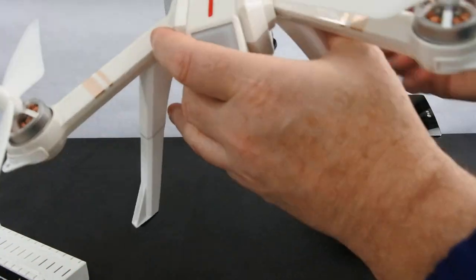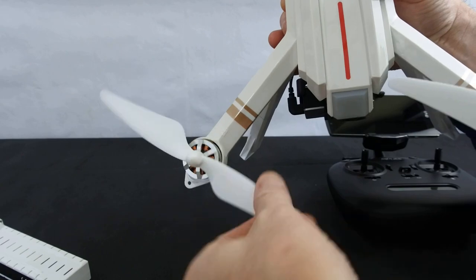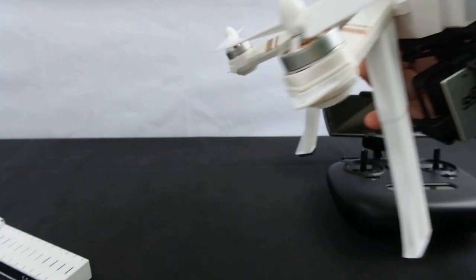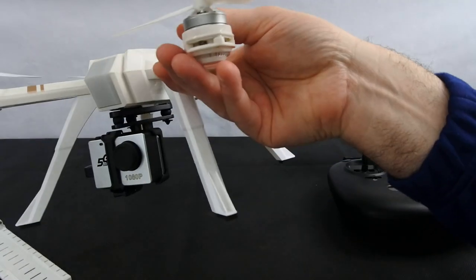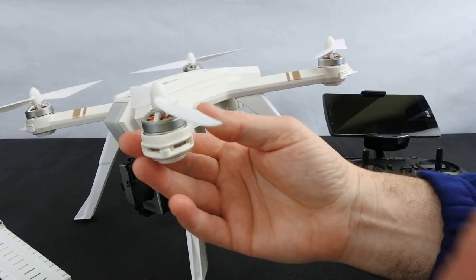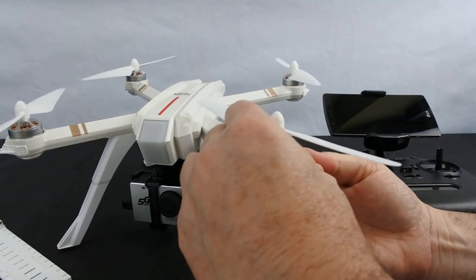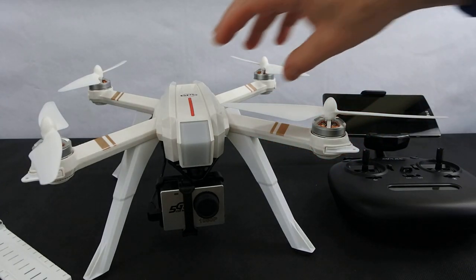They've changed the props — these are self-tightening props now. You get a tool that locks in to hold them on, and they are handed. It's got a B on the arm and a B on the props, so you can't really go wrong. There are also these attachment points on the arms — I'm presuming they're for prop guards, but there are no prop guards in the box and I can't find any on the internet. I find it strange that they put the mounts on if they're not going to include prop guards.